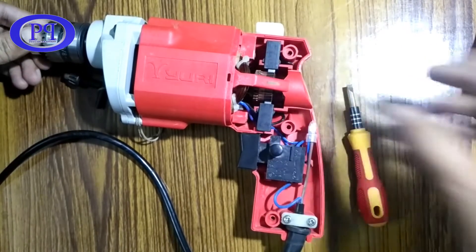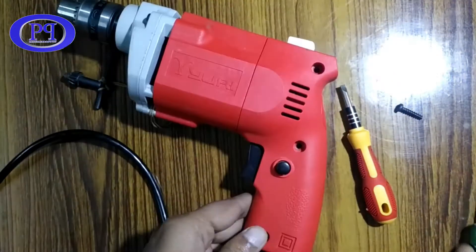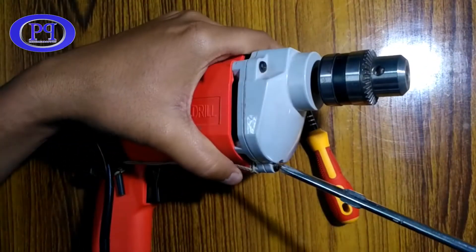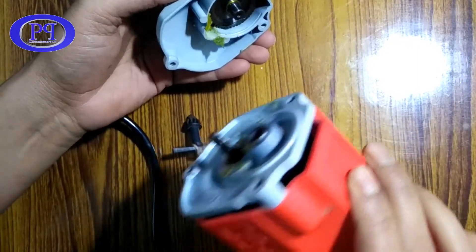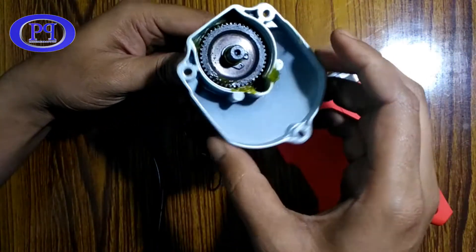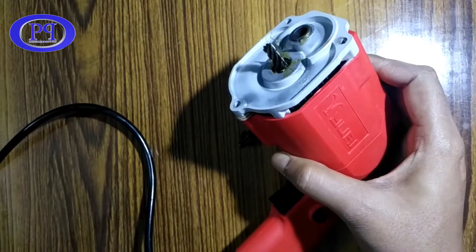That's it for the back of the drill machine. Now I'll fix it with the screws — this portion is finished. Further I will open the front portion and check the geared mechanism inside it. I'm opening the front part, fast-forwarding the video to save time. In the front part I can see there is only one geared wheel inside it.